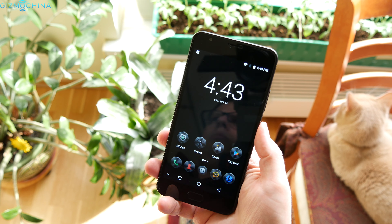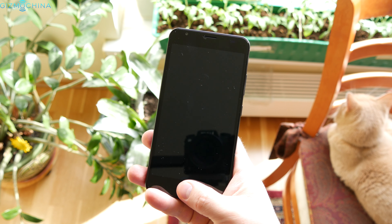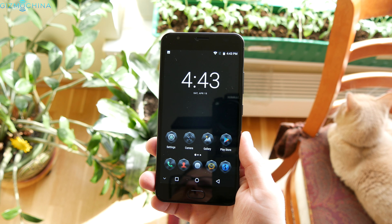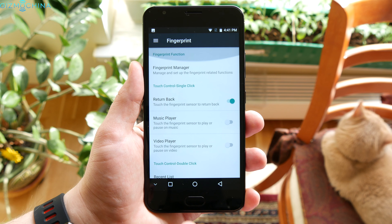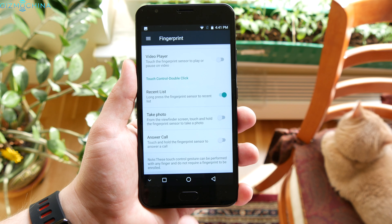The fingerprint scanner, which is embedded in the home button, is fast and accurate and you can also unlock the phone straight from standby mode. I love that you can use the home key to navigate through the user interface instead of using on-screen navigation keys.